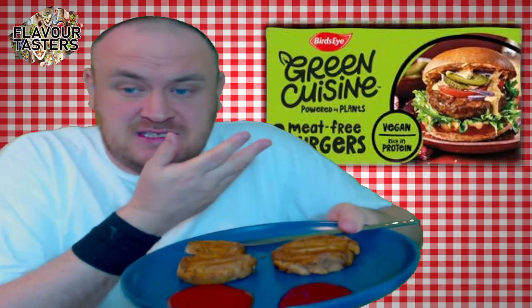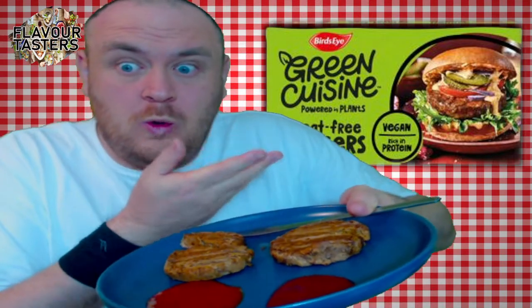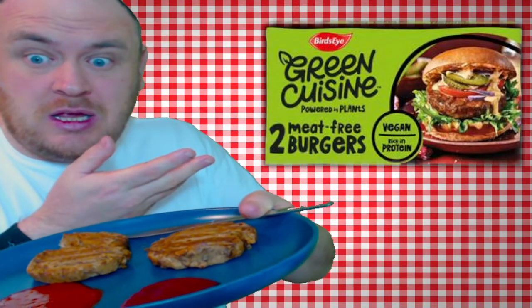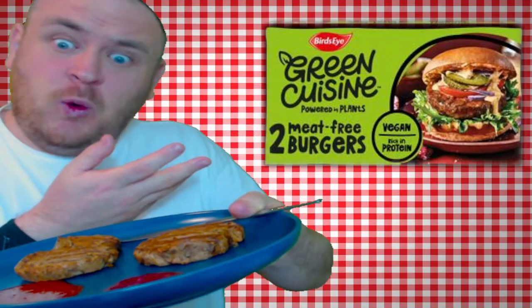Hello fellow surfers, welcome to Flavor Tasters — the food and beverage review channel and all things related to food. Today we have, as you can see on here, this... I should just get like this.